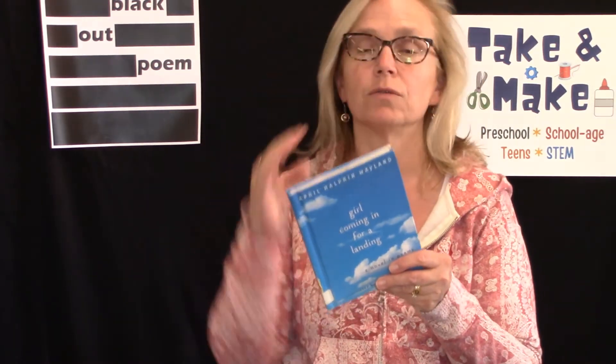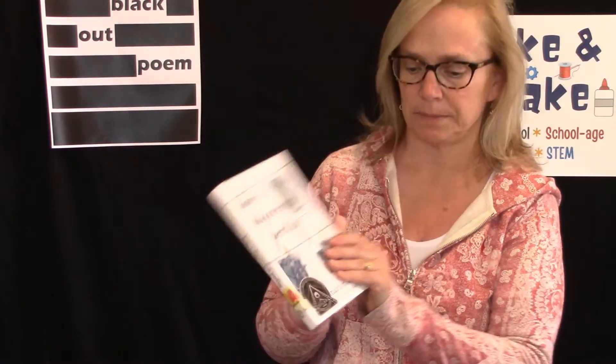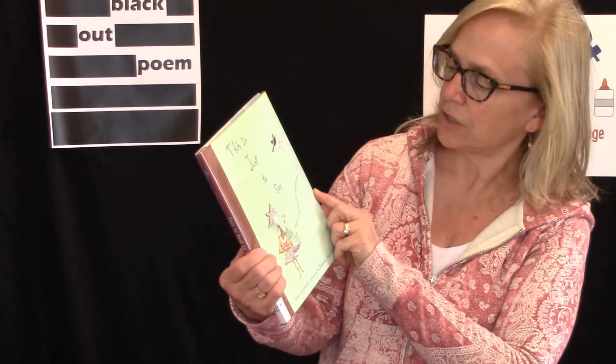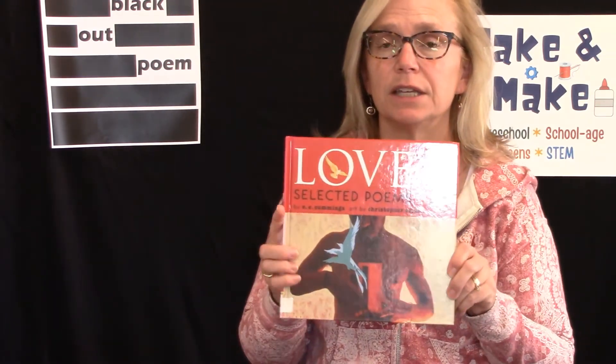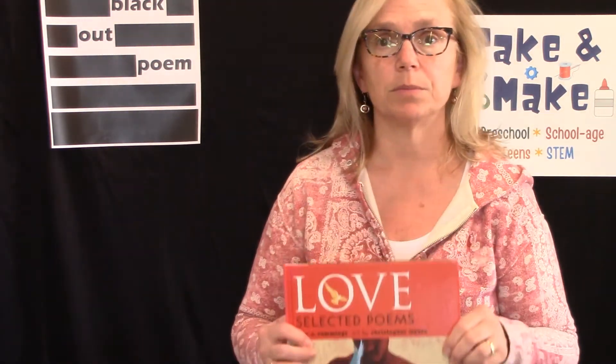Here are some that I've chosen especially for you. This one is called Tell the World — it's a broad range of poems from different writers. This one is called Girl Coming in for a Landing, and it's actually a novel in poems — if you've never read a novel written in poetry, this would be a good place to start. This one's called How I Discovered Poetry. This one is The Time You Let Me In — sounds intriguing, doesn't it? This is Just to Say, a poetry book about apologies and forgiveness. And the final one is Love, which contains poems by E.E. Cummings, a very well-known poet I would definitely recommend.